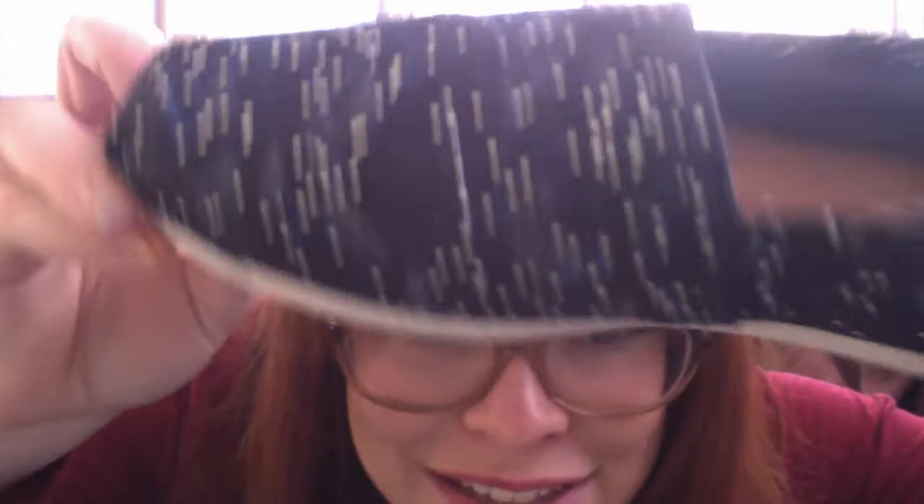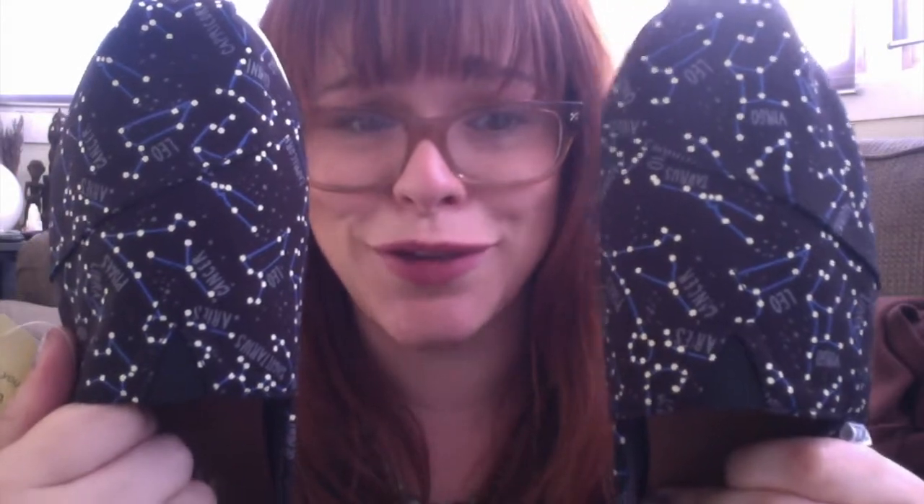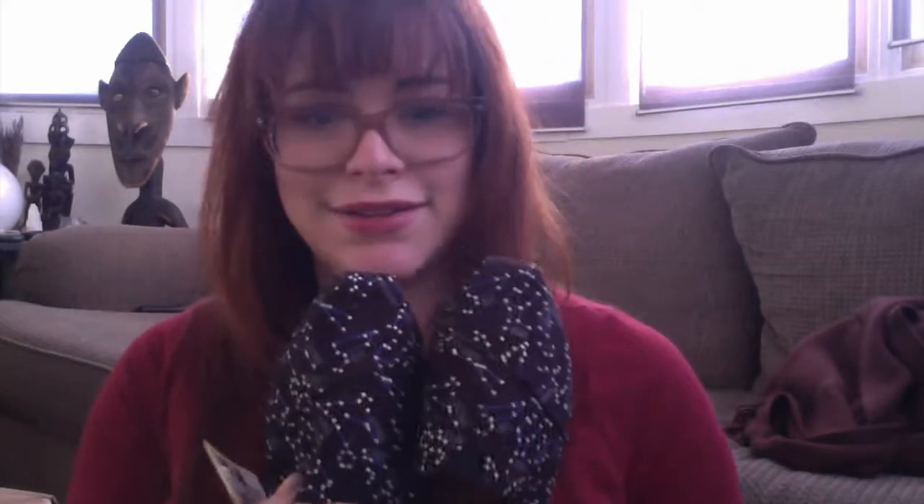Look at the print — it's constellations. And as you guys may know, I'm pregnant and my tiny human's nursery is constellation and space themed. So even though these are mostly the astrological constellations, they are so cute. I'm very excited to try them on. Yay!